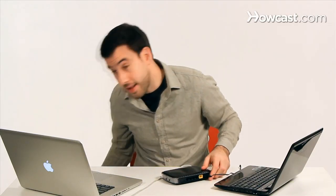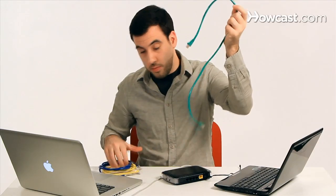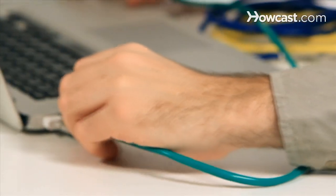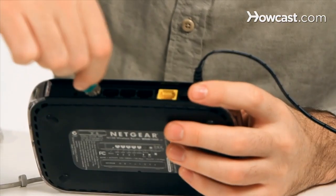But right now I'm going to show you how to connect them with cables. And to do that, I'm going to need a bunch of these Ethernet cables. So I'm just going to get one of these and hook it up to my Mac, and then the other side is going to go to one of these ports on my router.